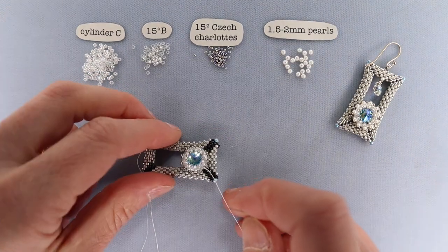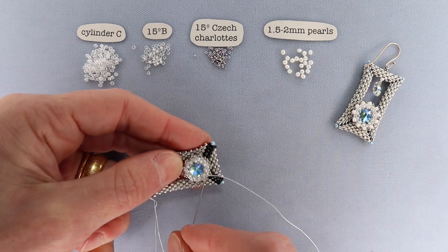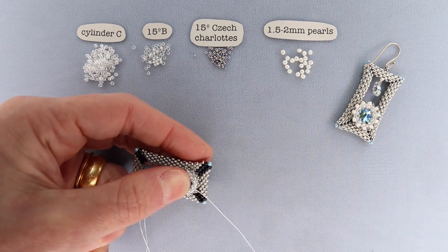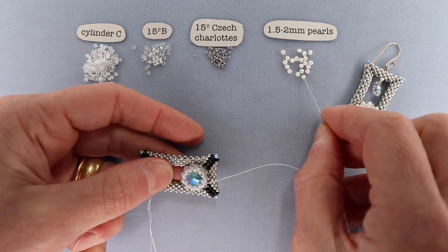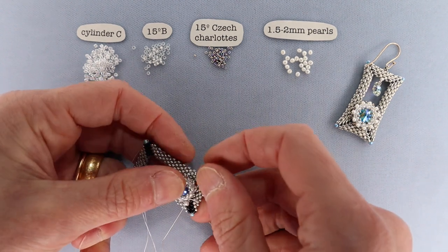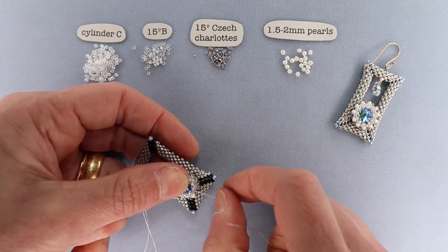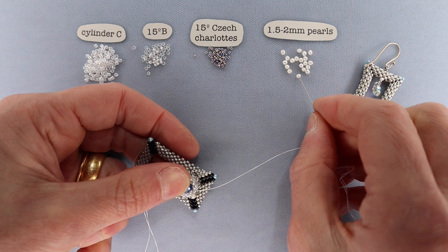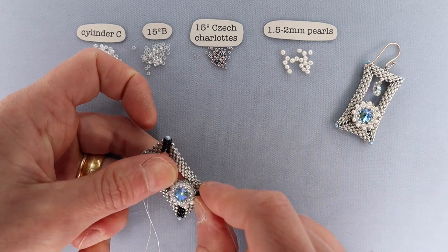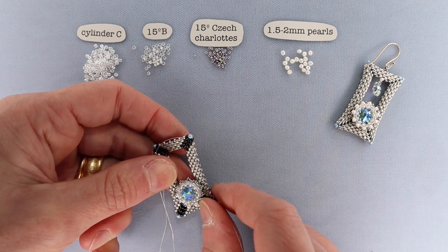Come up one row in the bezel to the middle row of cylinder beads and add Czech charlotte picots all the way around: pick up three Czech charlottes and go through the next bead in that row. Continue all the way around. Then step up one more row to the top row of cylinders and peyote stitch the 1.5 to 2 millimeter freshwater pearls in — pick up one, go through the next bead — all the way around. Half hitch a couple of times, cut off the thread, and move on.